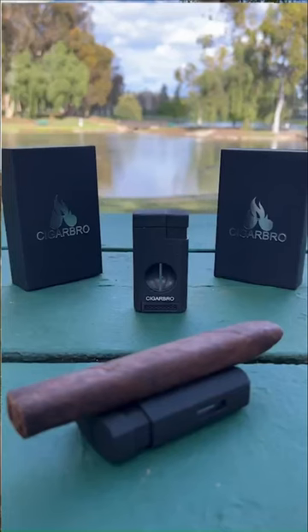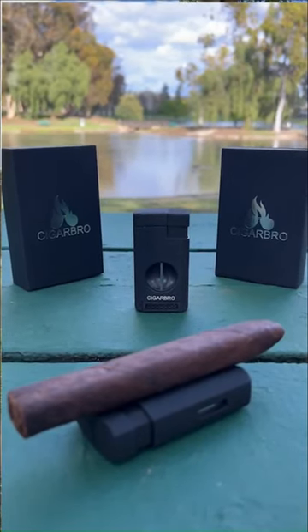We trust our products so much that we're even offering a lifetime limited warranty. So we need your help to make a pledge today, as we're ready to bring this incredible lighter to the cigar community.